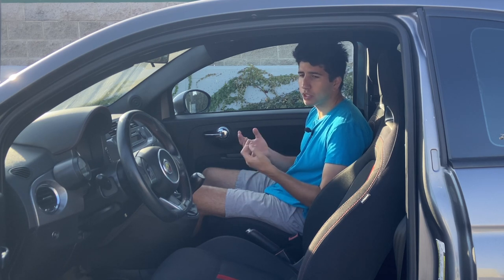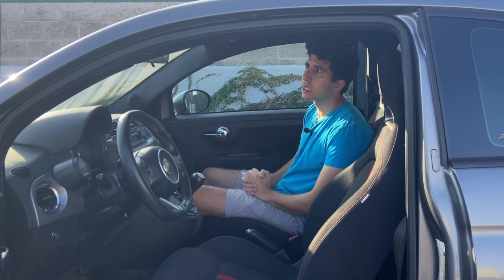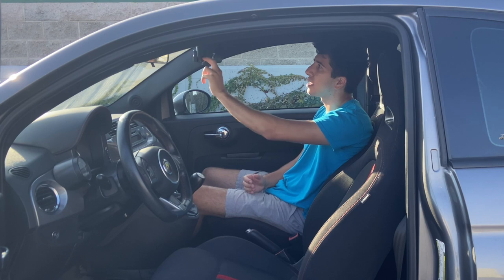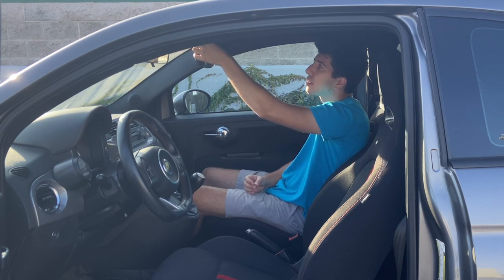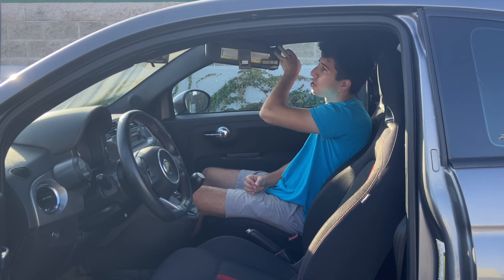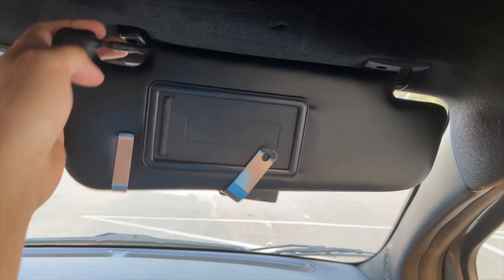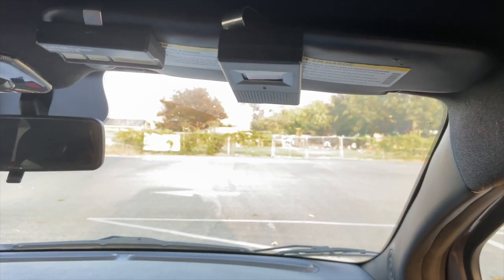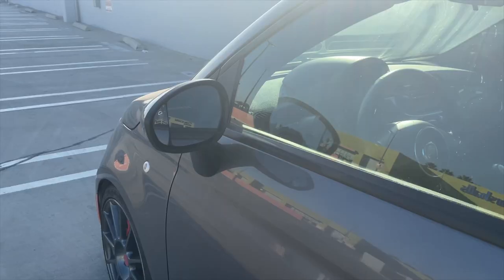In most cars you typically pull the sun visor towards you to unlock it from the clasp and then turn it to the side. However, Fiat did it a little bit backwards — you have to put the sun visor down first, push it away to get it to unlock, and then grab it underneath and turn it to the side. To lock it again, push past the mechanism, lift up, and use one or two hands to get it locked into place again.